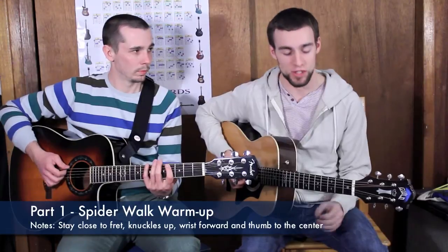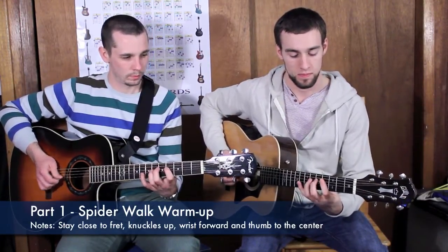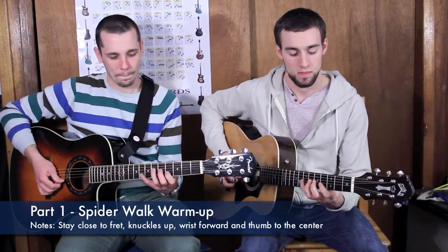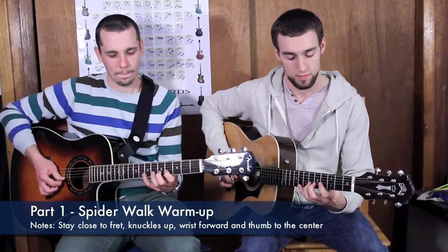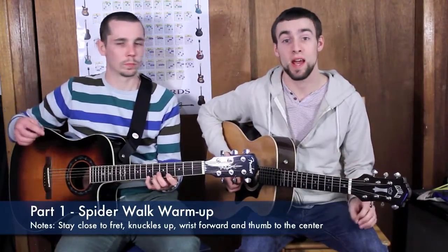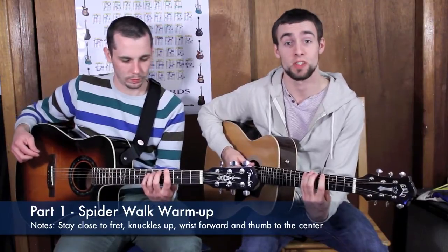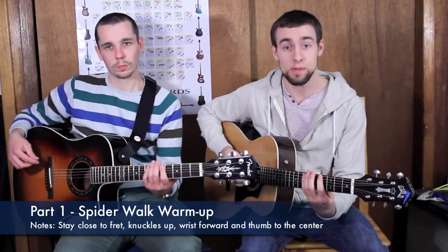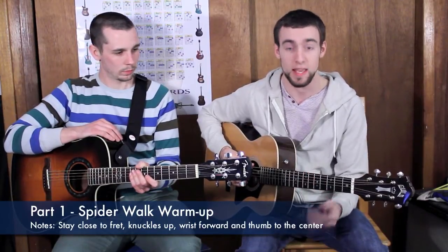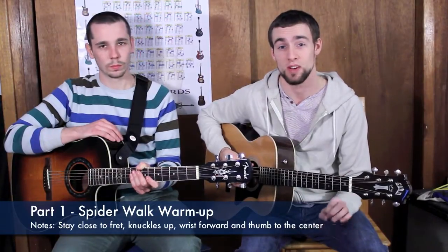We're going to repeat that for every string. I'm making sure that I'm keeping my fingers nice and bent, my wrists forward, my knuckles to the ceiling, and I'm aiming for the inside fret every single time. I'm doing this nice and slow, just trying to gain speed later. Right now I'm keeping in mind that it's most important that I make it perfect sounding.